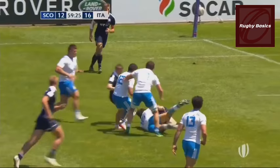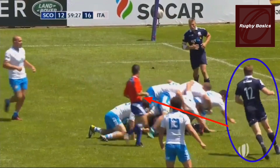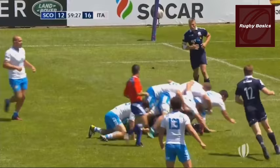Another example: look at the number 12 of the Scotland team as he enters from the side. You are not allowed to do this — you have to come through the gates. Look how he enters from the side; this is a penalty. The ref stops the game and Scotland was penalized.